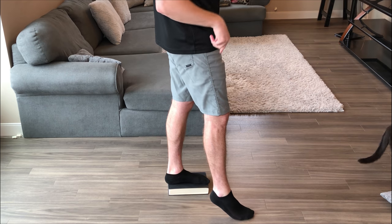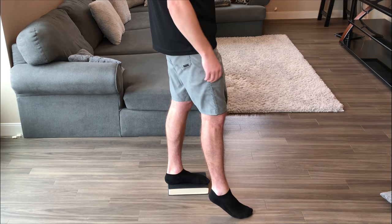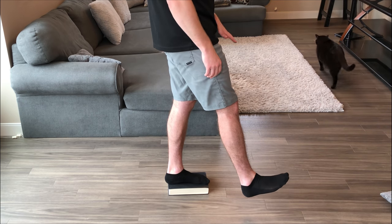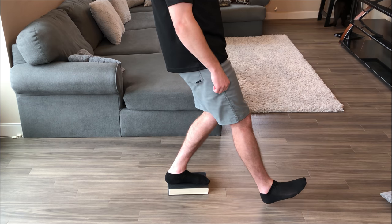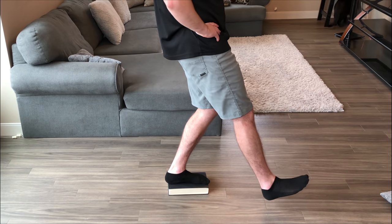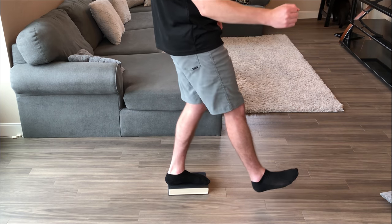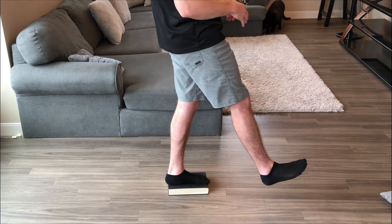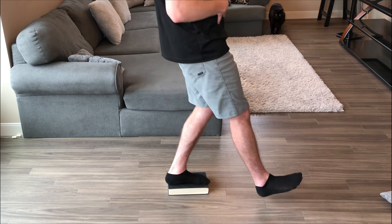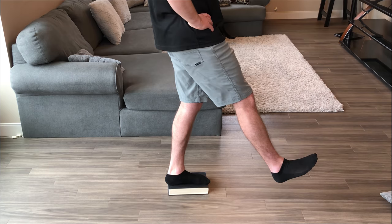First exercise: we're going to do what's called a toe tap. I'm taking a hardcover book and placing it under one foot. You can also use a yoga block or anything thick and sturdy that won't collapse under your weight. Whatever knee you're focusing on, that foot goes on the book. Straighten the other leg and slowly start to bend that knee until the heel touches the floor. You'll feel all of those muscles in the leg around that knee really start to engage. You can have a chair off to the side or use a broomstick to help steady yourself. Do nice, slow, controlled motions, moving only from that knee, with good upright lower back posture and an engaged core. Do ten repetitions, take a breather, then do another set.